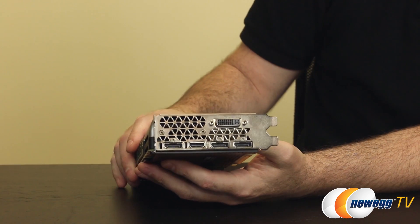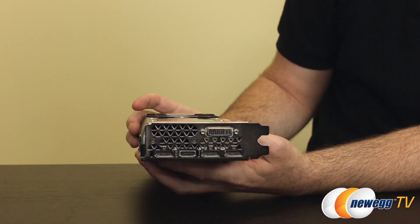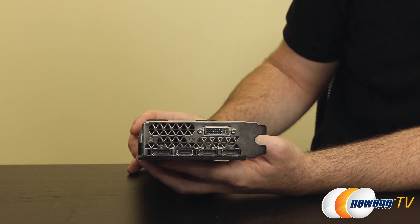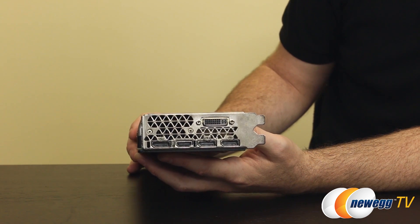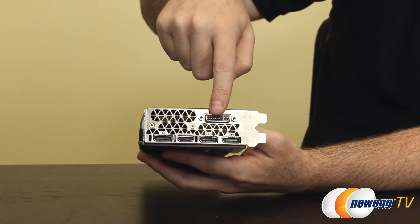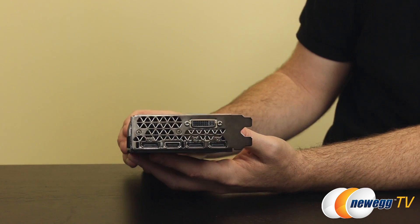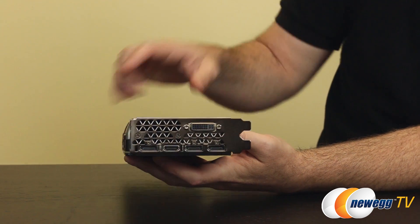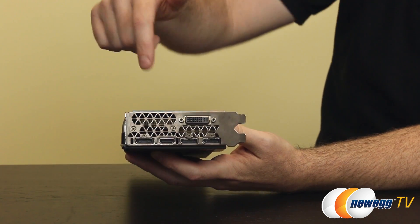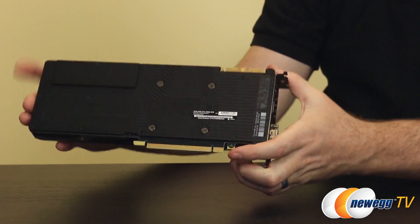Let's take a look at the video outputs. You'll notice a crosshatch exhaust vent carried over from the Titan Z. For video outputs we have three DisplayPort 1.2 outputs, which you can use for G-Sync compatible monitors. There's also an HDMI output in the middle and a DVI dual-link — that's DVI-D — which supports up to 2560x1600 resolution. You can use that DVI to VGA adapter if connecting to an analog monitor. The DisplayPorts support 4K, and you can use HDMI for 4K as well, though DisplayPort is generally preferred.